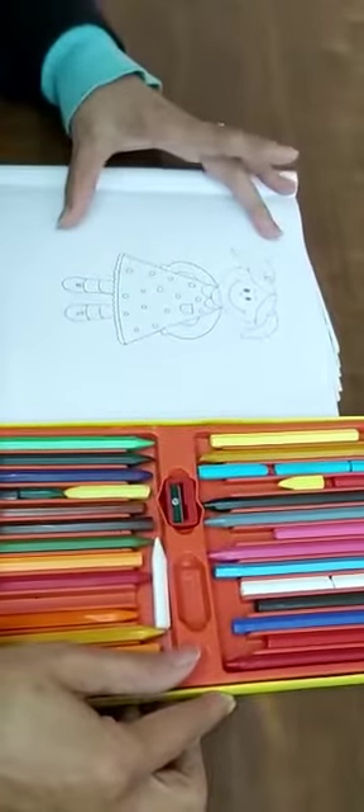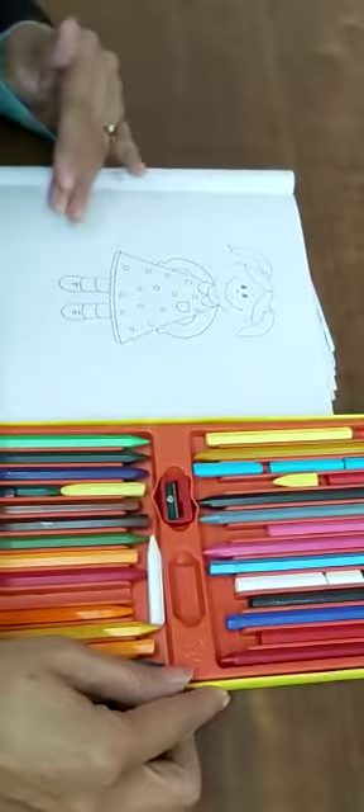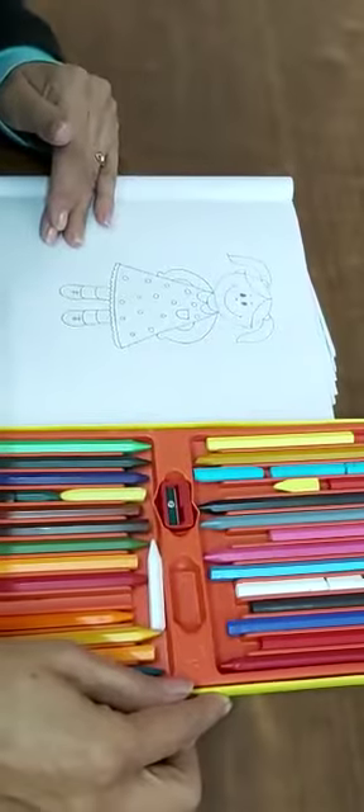Okay, first video mein hum ne sirf drawing karhi thi. Ab hum girl ko color kaise karin ge. How to color.